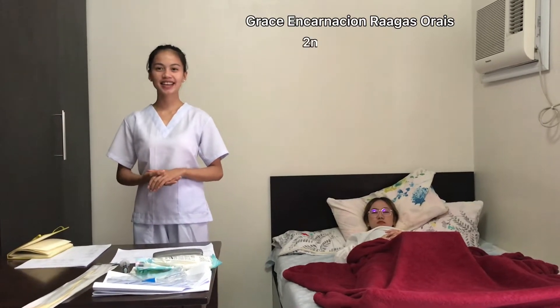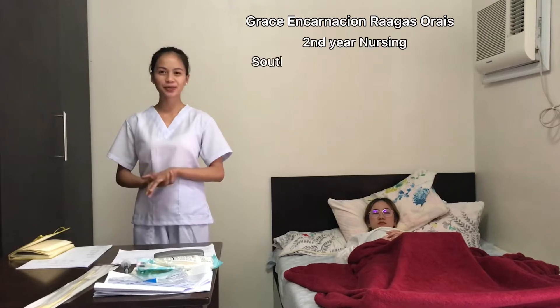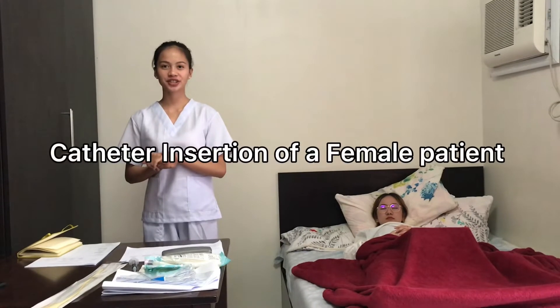Hi, I am Grace Incarnacion Raagas Urais, a second year nursing student from Southwestern University FINMA. And today I am here to perform the catheter insertion.